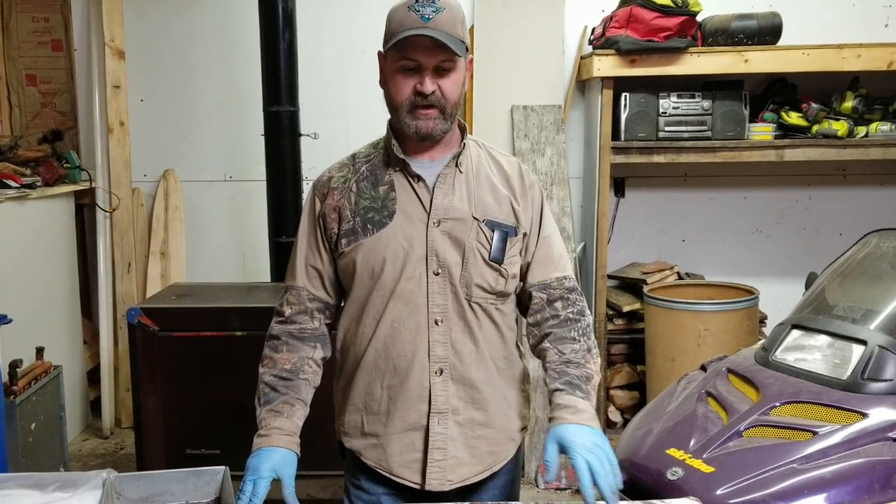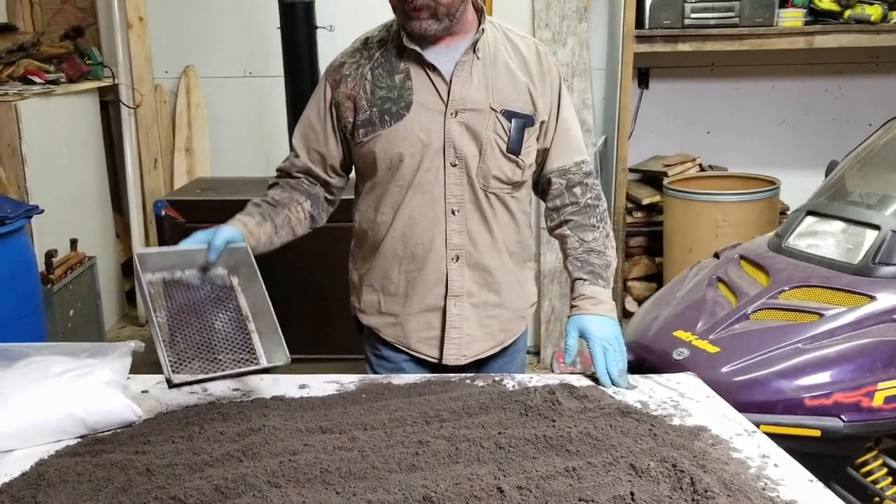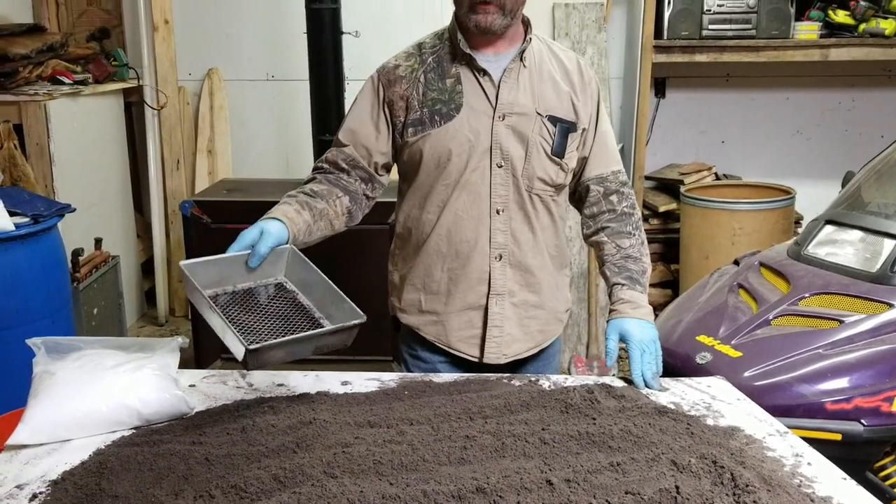Today I want to show you how to make wax dirt during the winter months. We get a lot of questions about how difficult it is. It's December 9th right now and what I have here is five gallons of dirt that I've already sifted using this standard sifter.